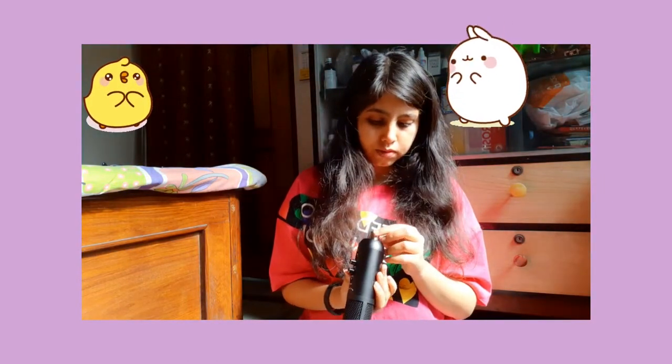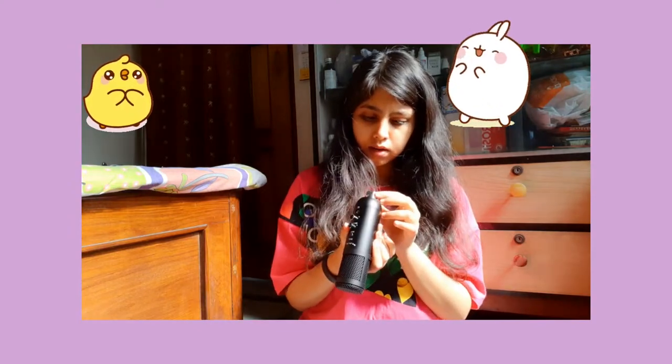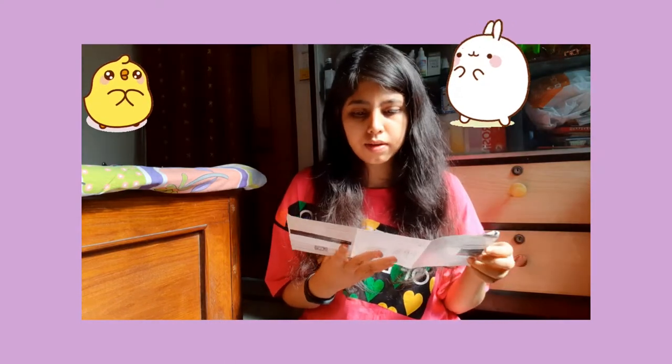This is probably the output — I have to check the manual. Let me see if there's a manual inside. Okay, we have got a manual. So the technical specifications: it's a condenser microphone and it has a microphone sensitivity of minus 38 dB plus or minus 3 dB.